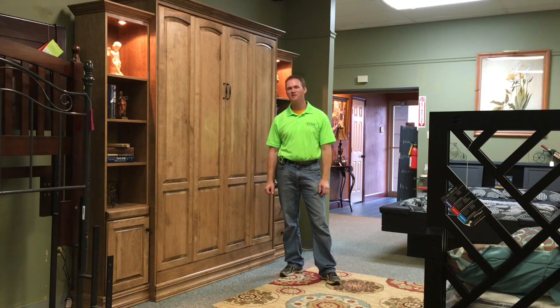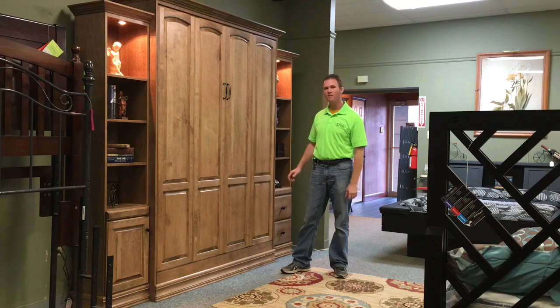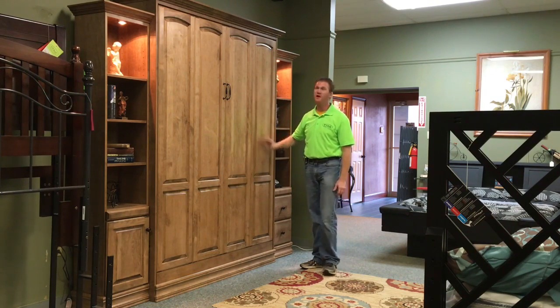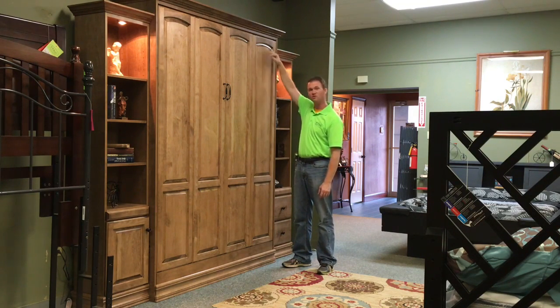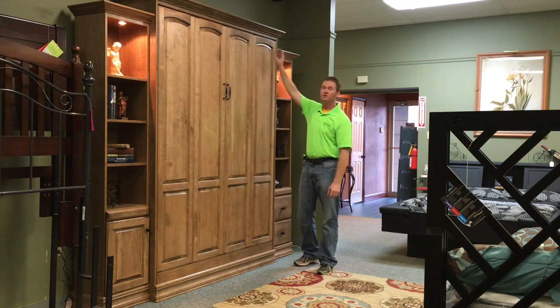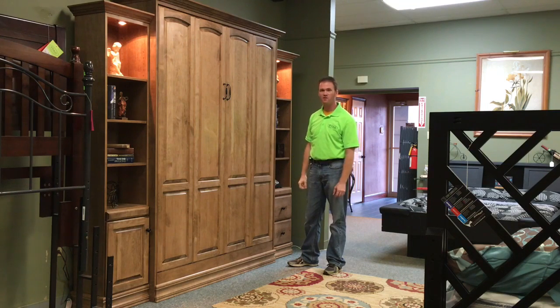Hi, this is Chris with WWBeds Custom Furniture, and this is a Murphy bed that I just finished up. It's called the Bullitt Murphy bed, and it's characterized by four large raised panel doors. This particular one, we did the arch tops. We can also do a straight top or a cathedral arch type top, depending on what the customer's preference is. We also added the standard style crown molding and the standard style base molding to this one as well.